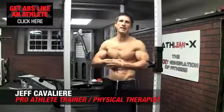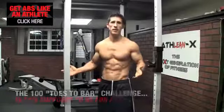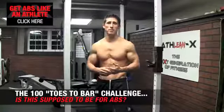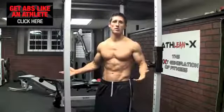What's up guys, Jeff Cavaliere, ATHLEANX.COM. The 100 Toes to Bar Challenge — have you heard of it? If you haven't, that's alright. I didn't either until someone brought it up to me and asked me, Jeff, will you be competing and trying to complete the 100 Toes to Bar Challenge?